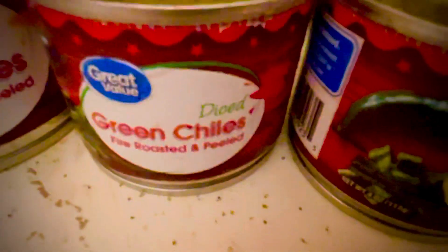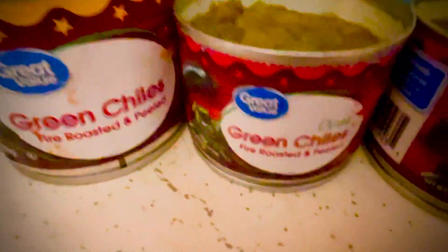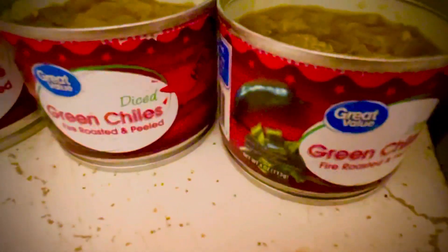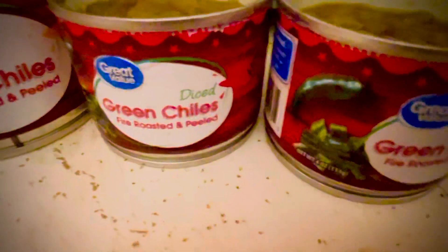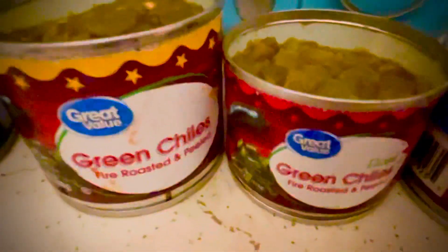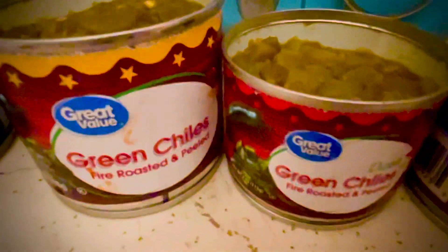My dad ended up getting these diced green chilies — hot ones — but I'll go ahead and put them in because he bought them. It does make it kind of a medium flavor. I don't want it super hot, like catch my tongue on fire and have to drink milk. And I don't like super mild either — I like it kind of in the middle. You can change it up however you want.